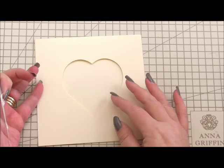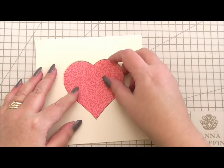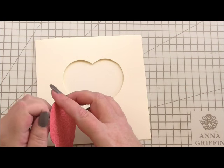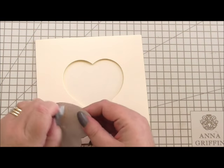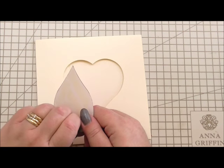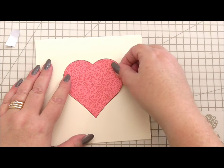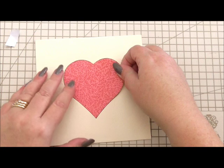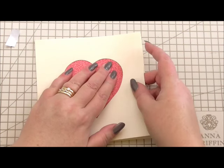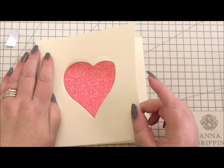The aperture that I've cut from the heart die, I've cut out using one of the rose papers from Anna's Rose Collection, and it fits just through that hole. So I've put tape on it, and I want to position it on the inside of the card, just in the right place where the aperture is on the front. So I'm going to take the tape away, and then I'm going to simply slot it in — a bit like inlay die cutting — I'm going to slot it in the aperture, and just open the card to make sure it's not sticking to the front.